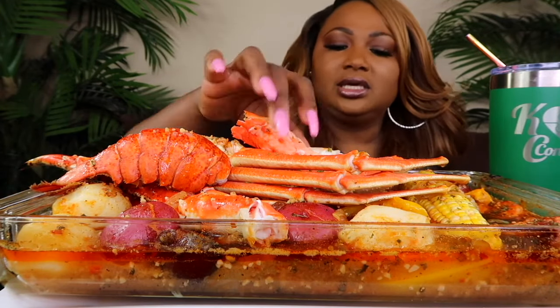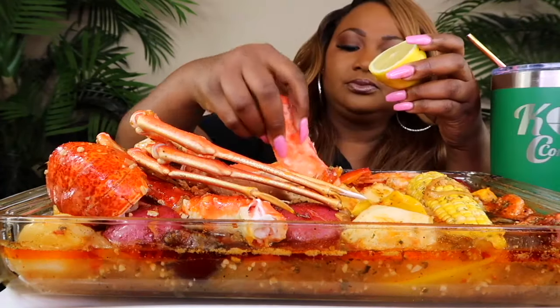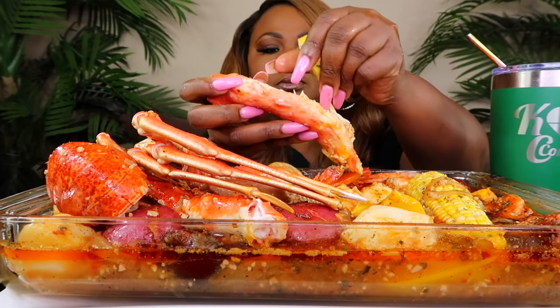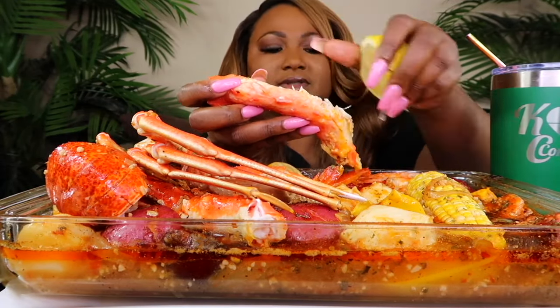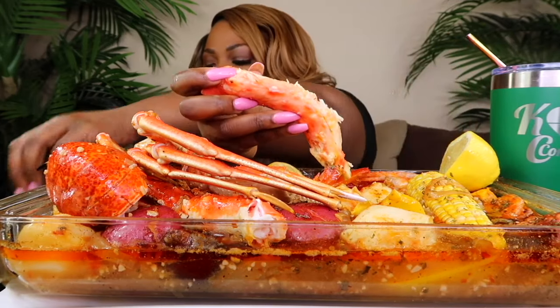If y'all hear something in the kitchen, that's Kit making onion rings in the air fryer. Oh shoot, you know what? Somebody's going to ask me, KC, where's your lemon shields?